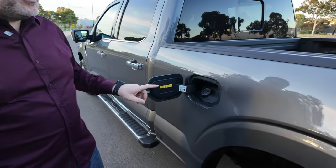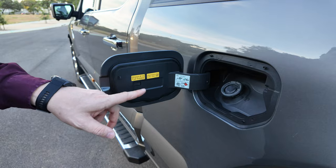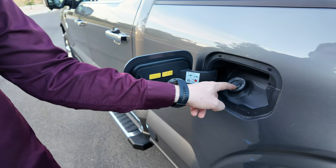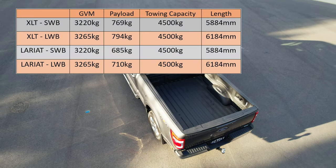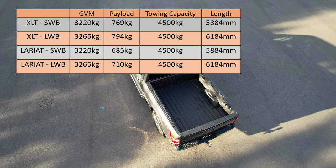The 3.5-litre petrol engine takes E10 ethanol fuel here in Australia and comes with Ford's Easy Fuel inlet. The GVM, payload, and overall length of the trucks vary according to the version, while towing capacity remains standard across the range at five and a half tonnes.